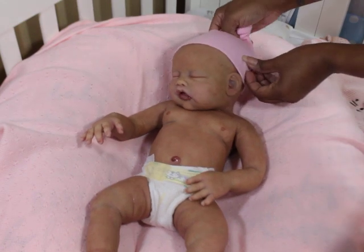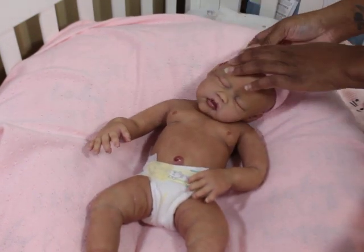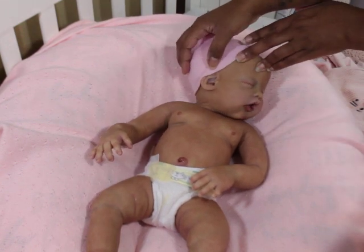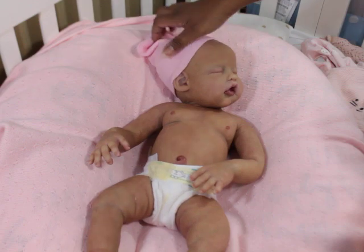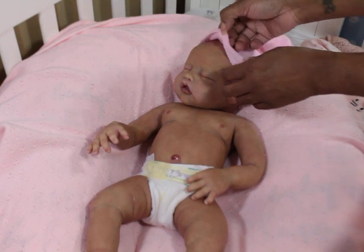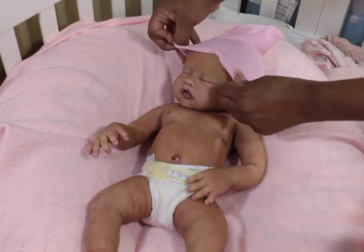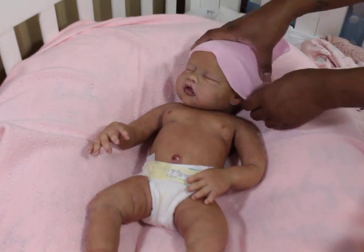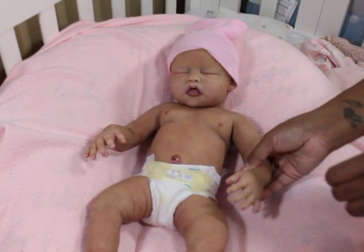These are her ears — she has nice little ears too. Her little neck wrinkles when you turn it. She does her head turns from side to side. I was going to put her on a cuter little hat, but I'm going to wait so I can show her fully.